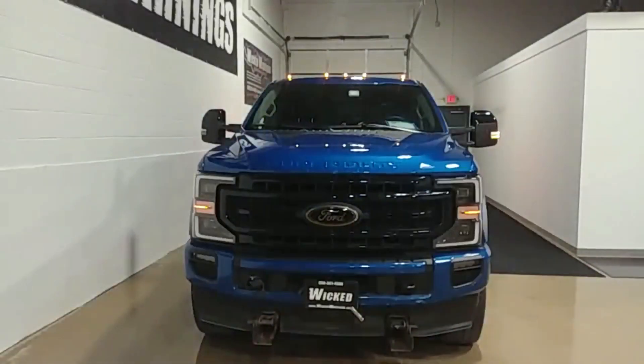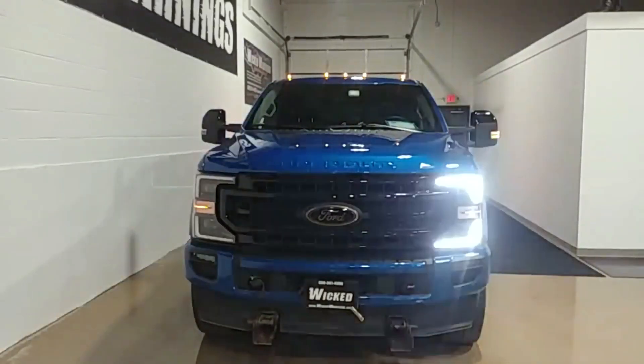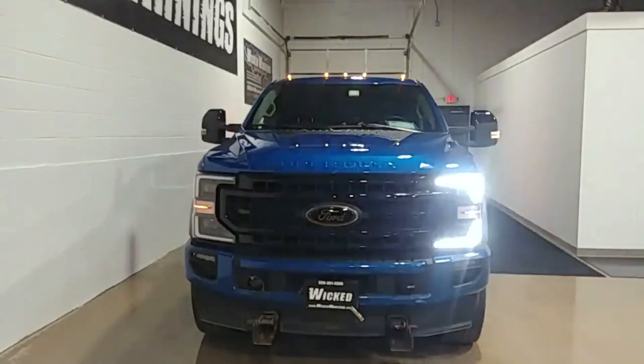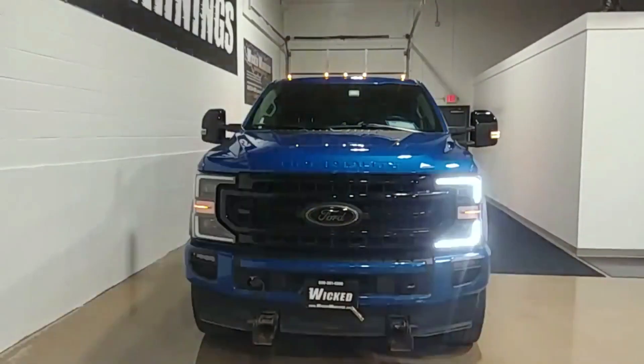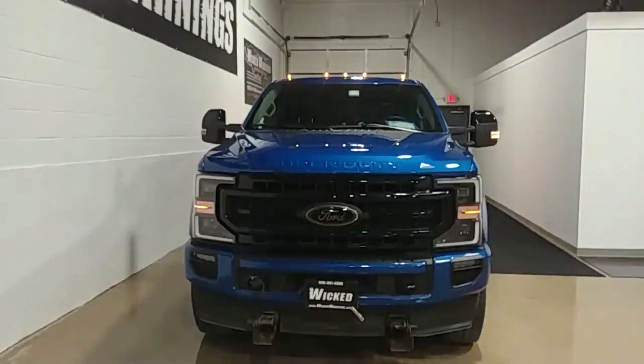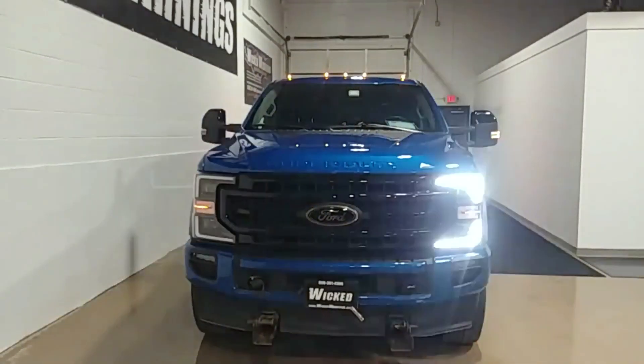How are you doing? Thanks for tuning in to Wicked Warnings, your number one source for construction and emergency safety, strobe lighting and equipment for cars, vans, bicycles, tricycles, buses, SUVs, minivans, big vans, box trucks — and most particularly, a 2022 beautiful blue Ford Super Duty just like this one here.